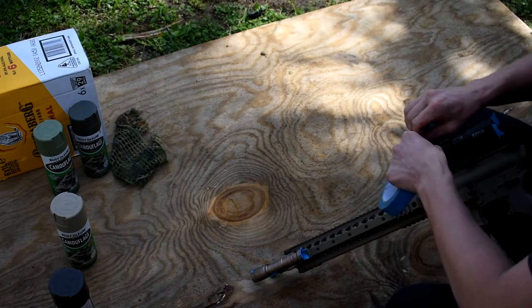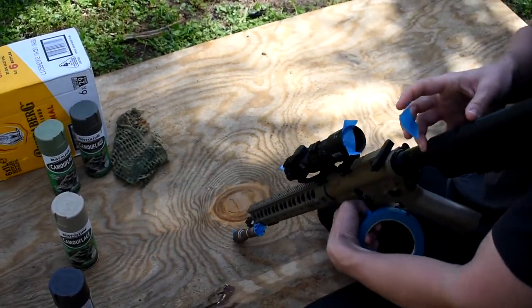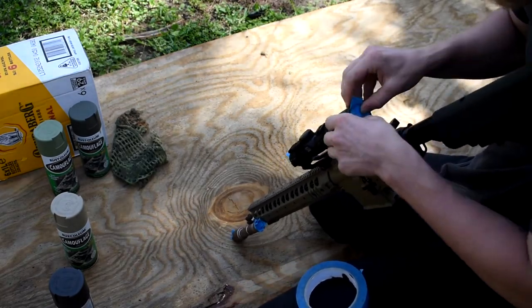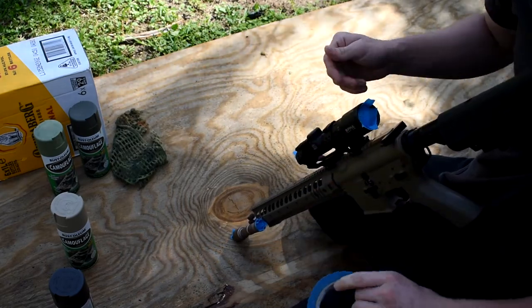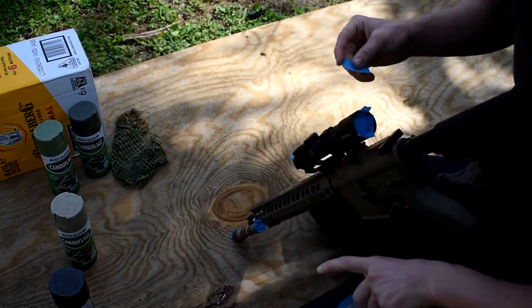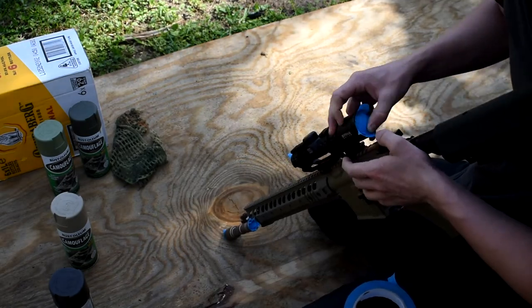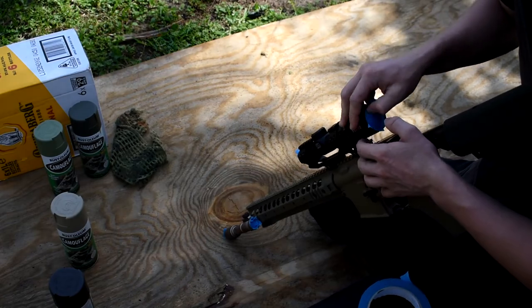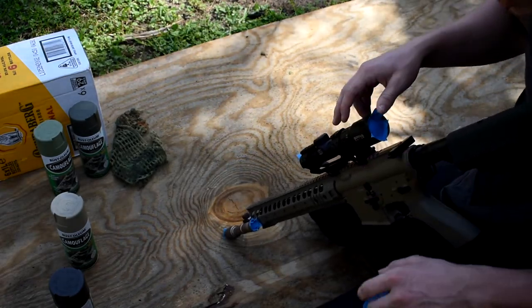It is okay to put tape on your scope lenses, as long as it's not like super glue. Just give your lens a quick wipe after when you're done. I like to wipe my lenses when I'm finished and make sure it's all good — it needs to be clear. You can use this information on real rifles, real equipment, like binos and spotting scopes. It's fine.